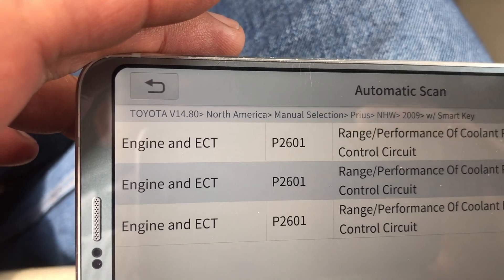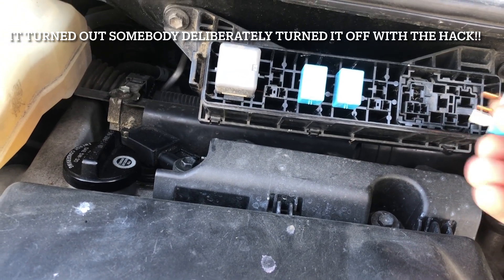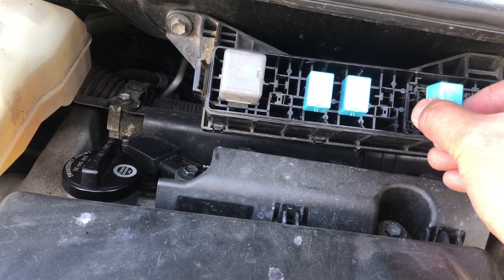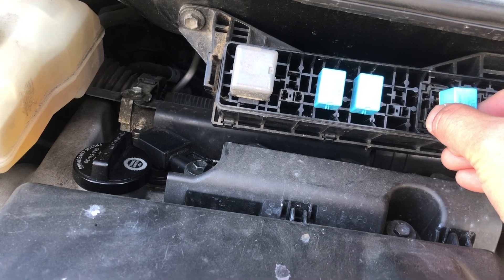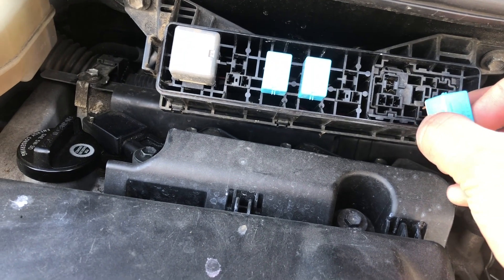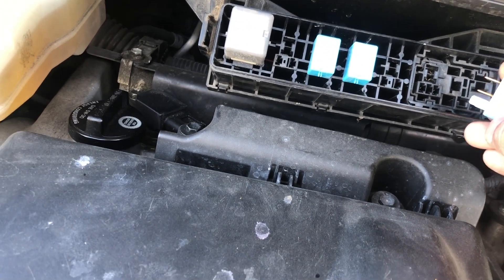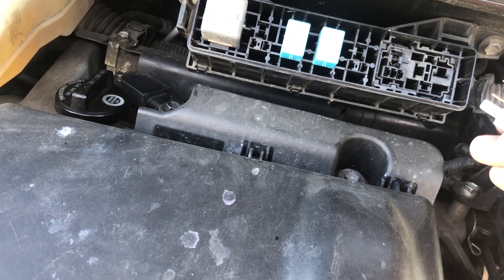I'm gonna clear this DTC. There's really no harm in turning off this code because it's just for emission purposes. The relay was actually not installed — it was placed elsewhere but there's supposed to be a relay here for the coolant heater storage. That's the reason why it's not working and why I had that code for the coolant storage heater tank.